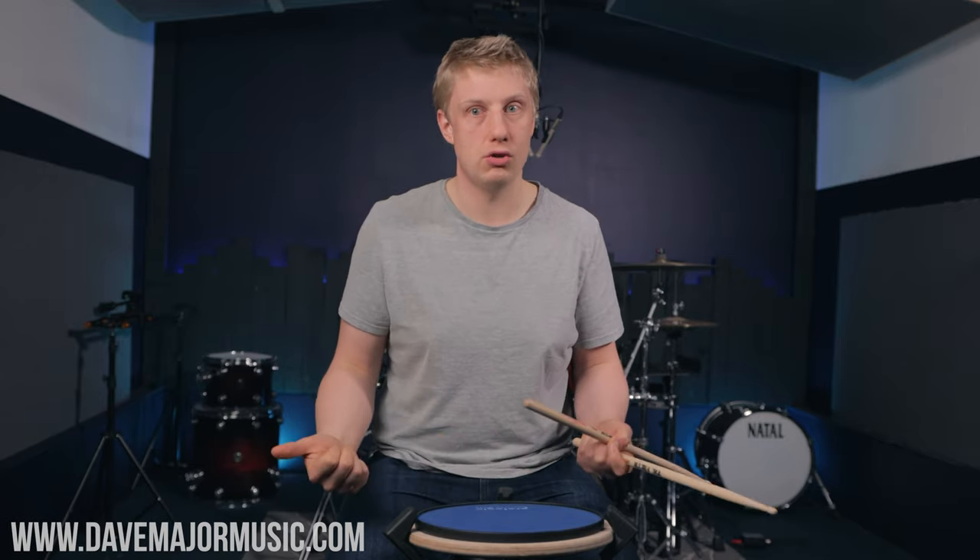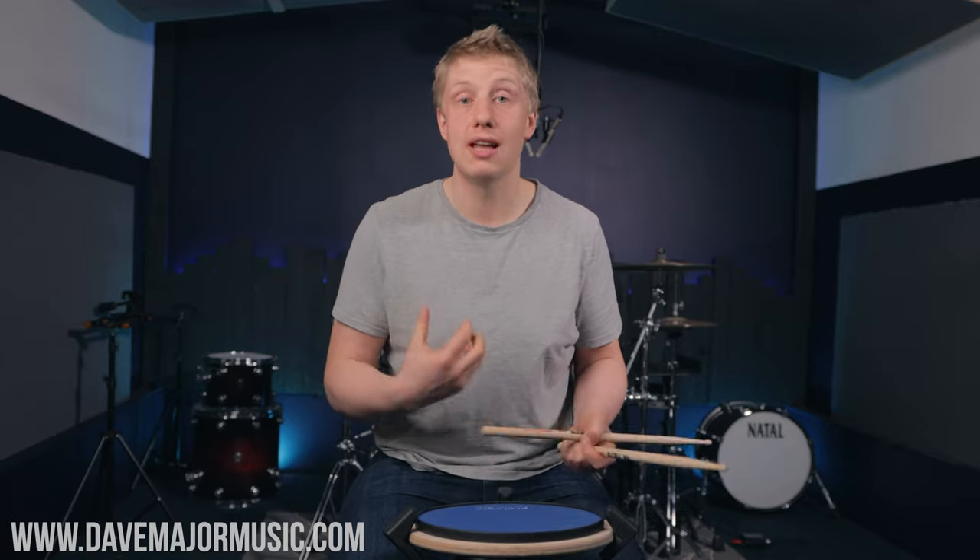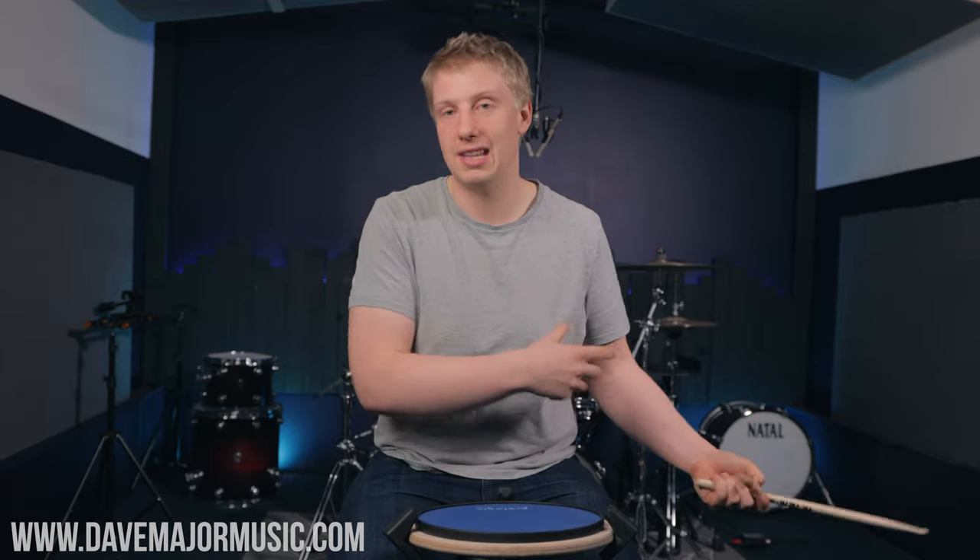Not only are they more musical, which is great, not only do they sound cooler on the kit, which is also great, but they actually start to teach you some stuff. So let me talk about what paradiddles actually teach you and the reason that I believe they are most important, and then we'll get on to the exercises.